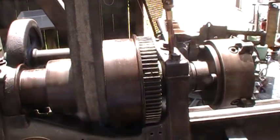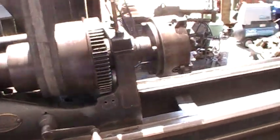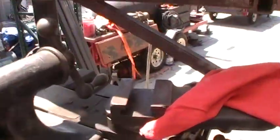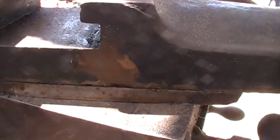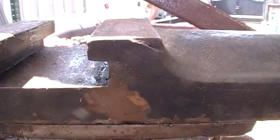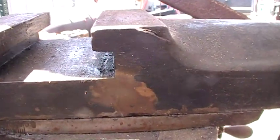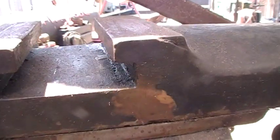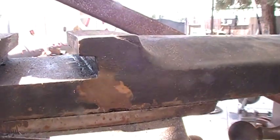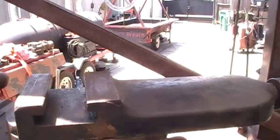This lathe here has really, really seen some work. This whole piece has been broke off — the tool holder — and they brazed the whole thing back on. They did a really good job. I don't know how long ago that was done.